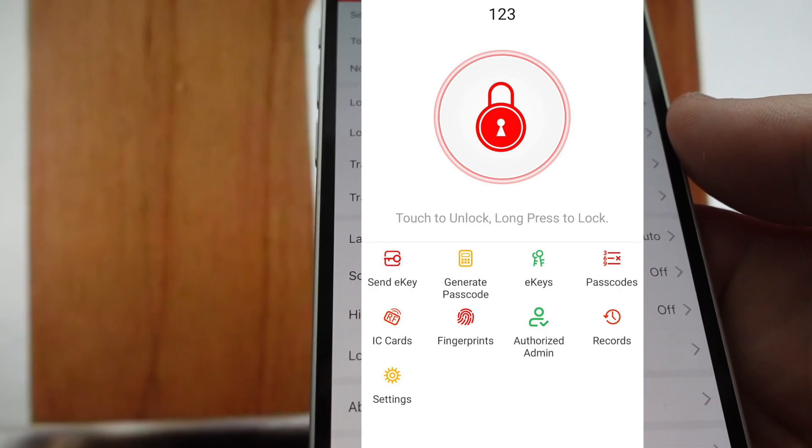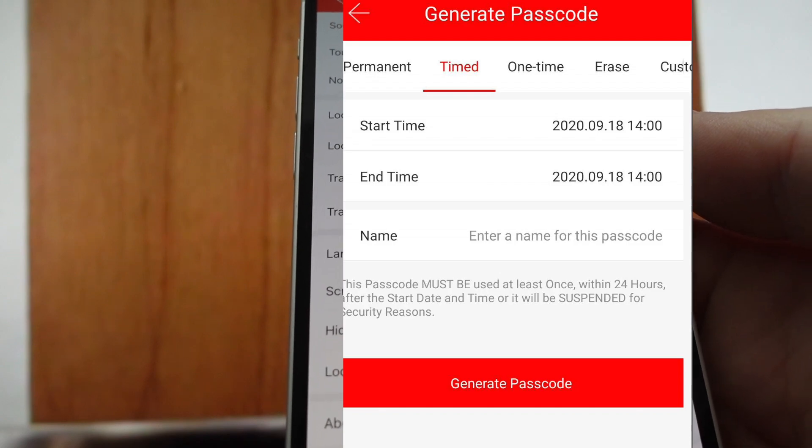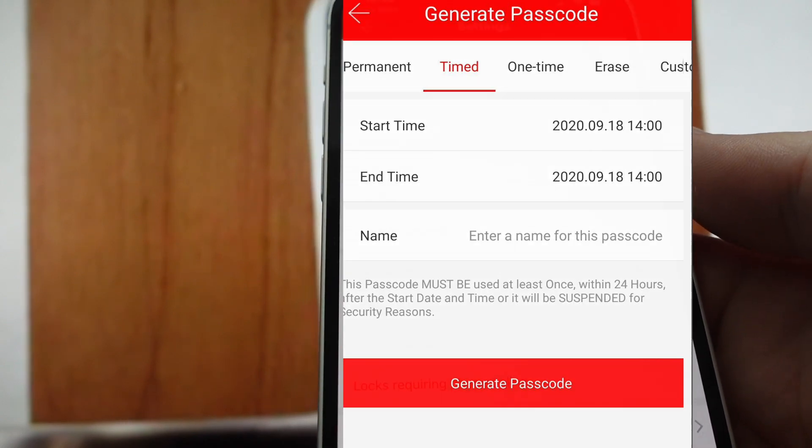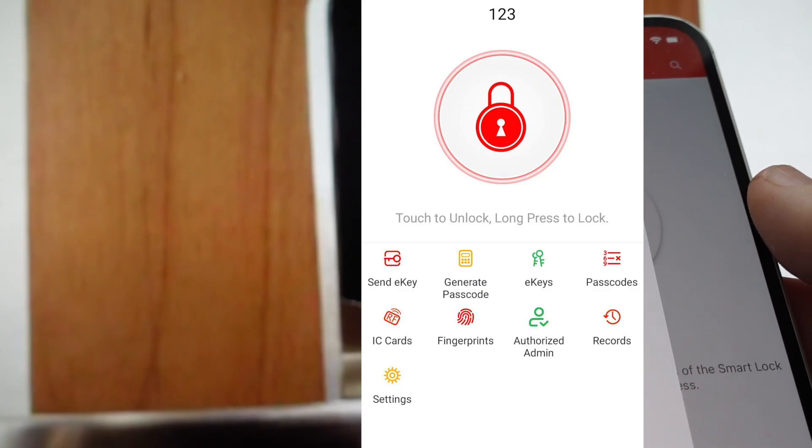Some people you can have always have a code — you'll always know who's accessing your lock. And if somebody needs to access it, you can send them a temporary code and you don't need to worry about changing it again. I'll put a link in a pinned comment to where you can get this lock if you're interested.